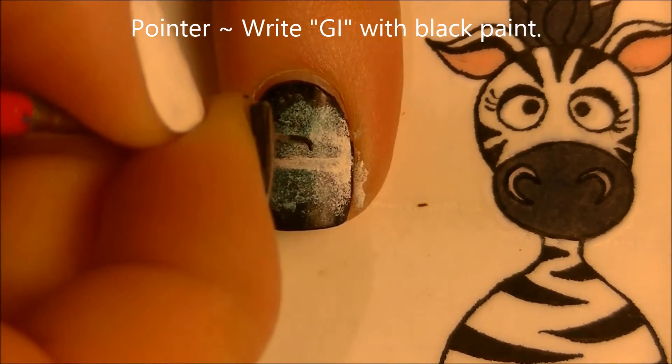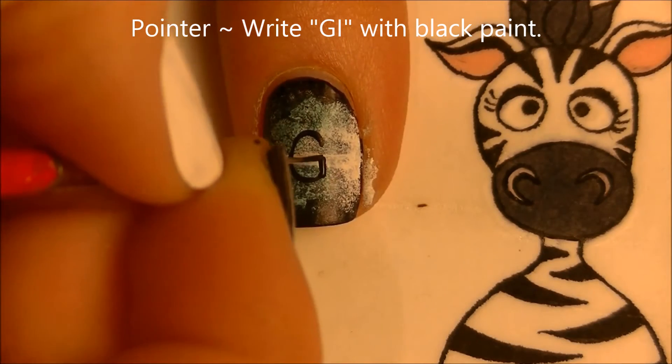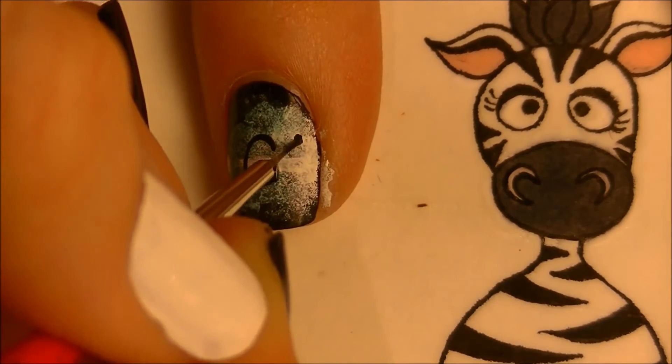On our pointer nail we're going to write 'GI' — so we're going to start the word 'GIVER' on our pointer nail and then paint it across the other two nails.